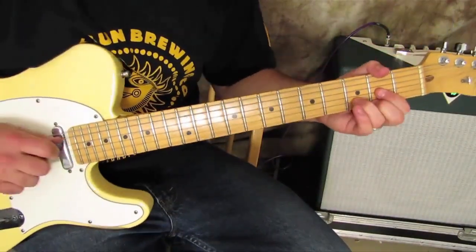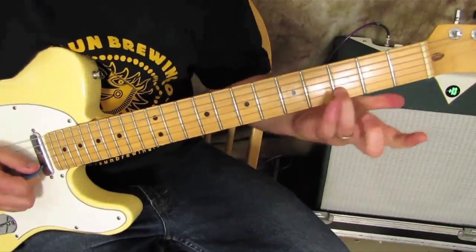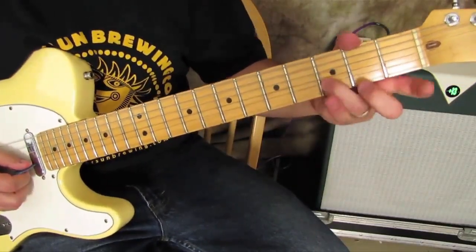The root is either the open D right here, or the third fret on the B string, which is a D note as well.